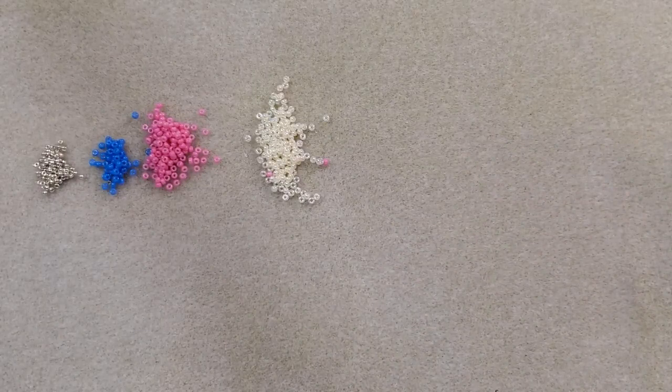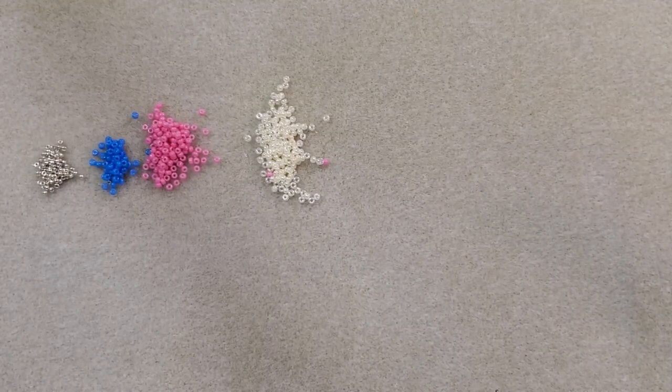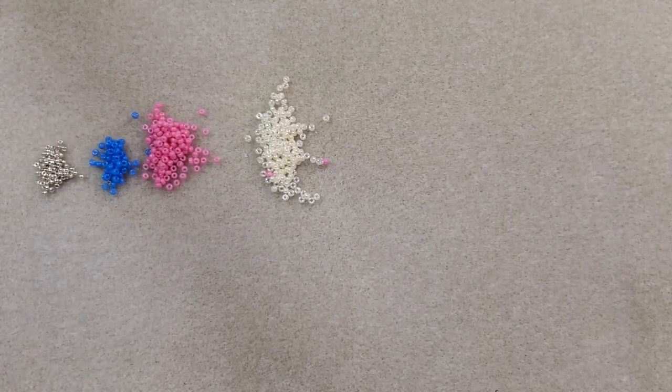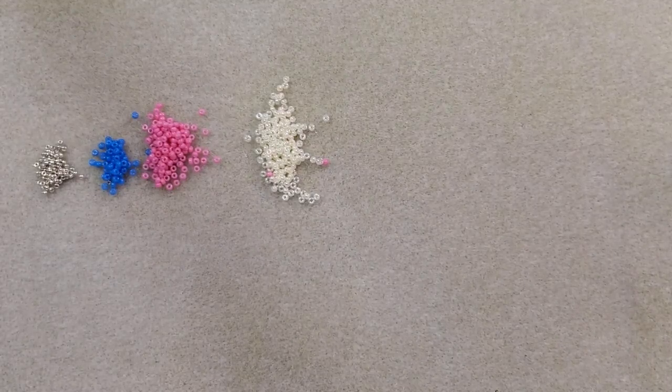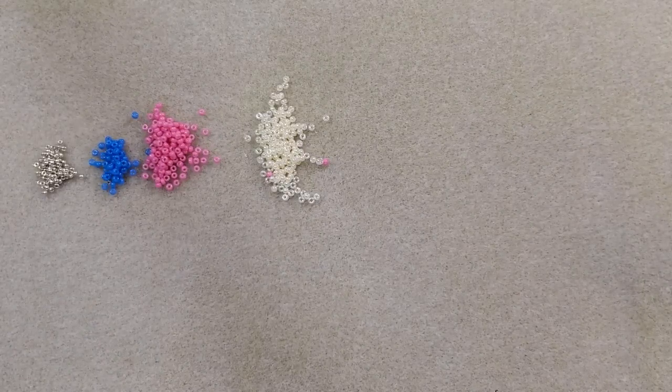I'm going for a patchwork quilt type of look. I mentioned in one of my older videos all the crafts I've done over the years — my mother and my grandmother were both big quilters, they made hundreds of quilts between the two of them. My mother's been gone for about 10 years now, and this time of year when Mother's Day is approaching I get her on my mind more, so I wanted to do a little patchwork quilt type bracelet that would sort of represent a quilt she would have made.